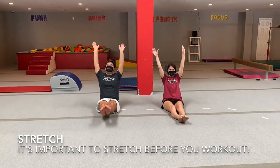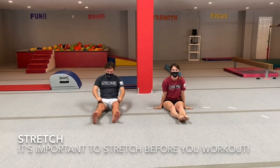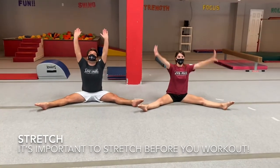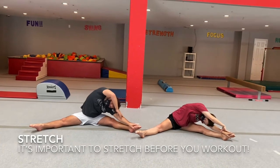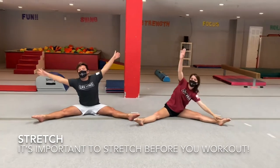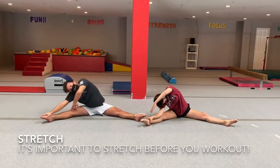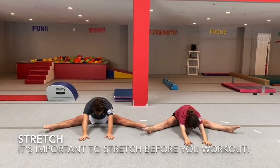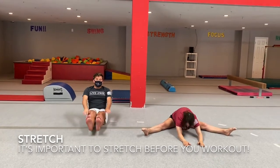And one big jump. And everybody make a big straddle. Reach up tall and go to one side. Reach up tall and reach up, and go to the middle. And shake your legs out.